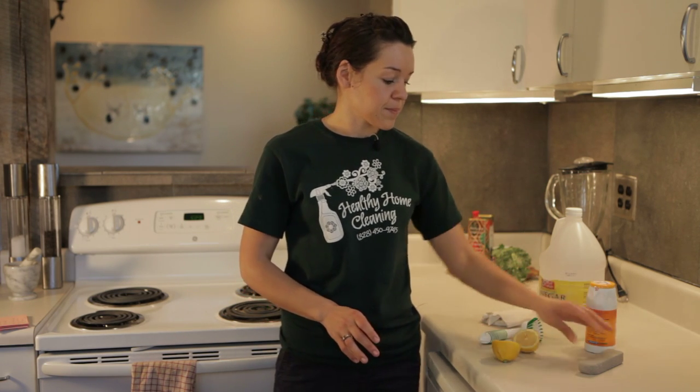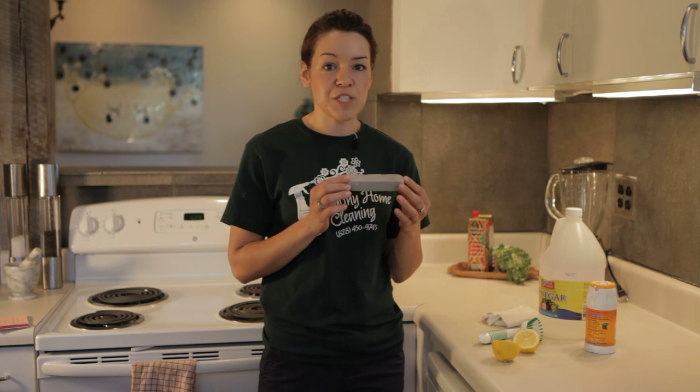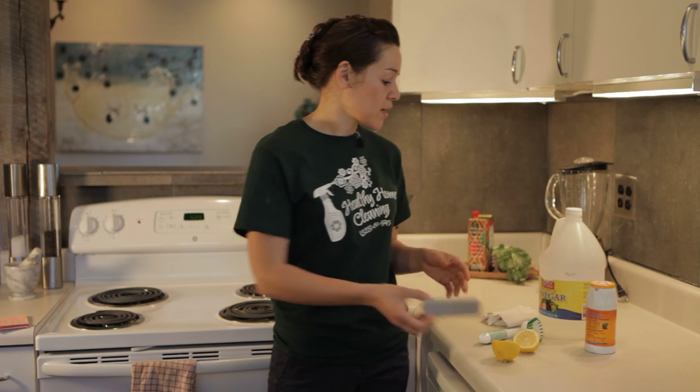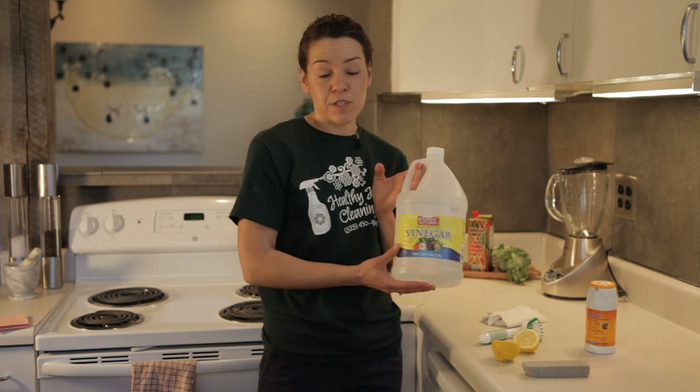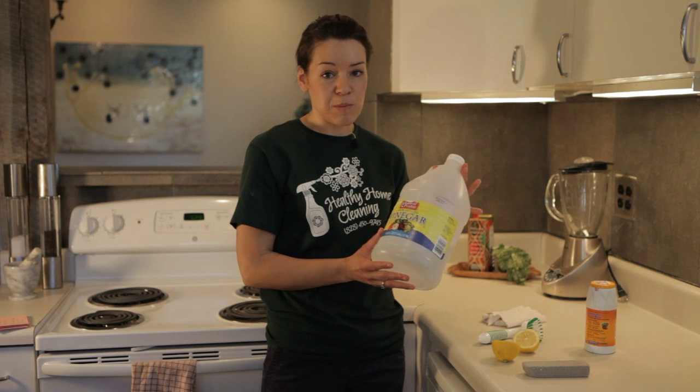And a pumice stone, which you can buy at any hardware store — they're fairly cheap, usually about a dollar. And vinegar, which is also really cheap and you might have it underneath your counter, or you can purchase it at your local supermarket.